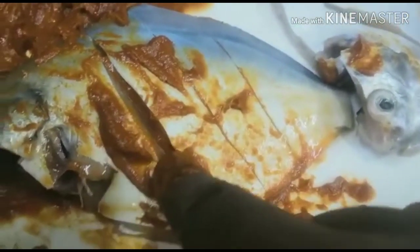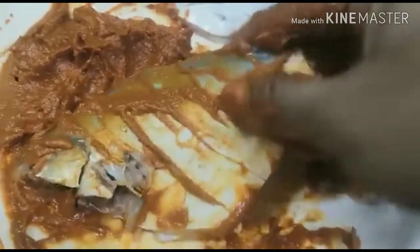I'm going to put the fish in the middle of the pan. Now we'll put the fish in the pan.